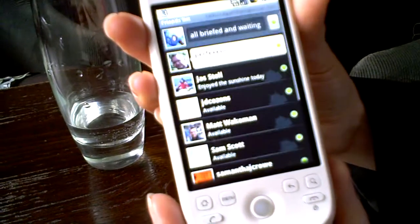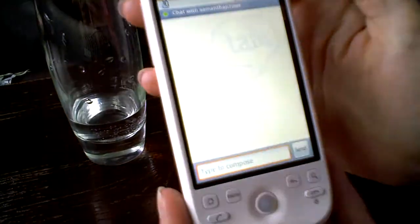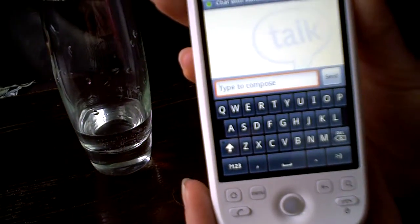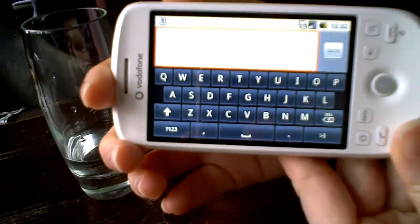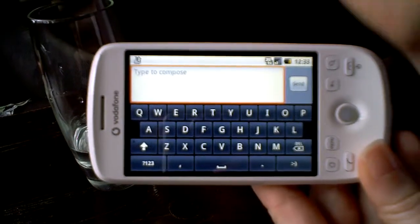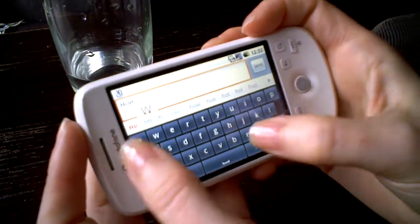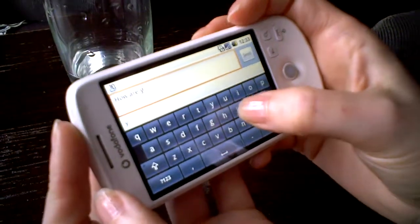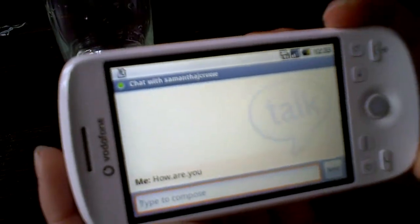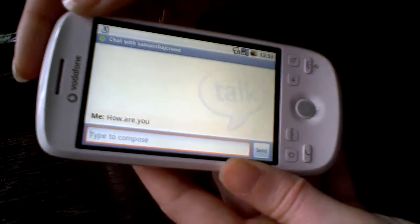Dropping into the Google Talk application, I can create a chat. If I tap in there, it brings up a keyboard. In portrait mode it's great for one-handed use, and if I turn it to landscape, the buttons get slightly bigger — great if you want to use two thumbs. So that's the keyboard.